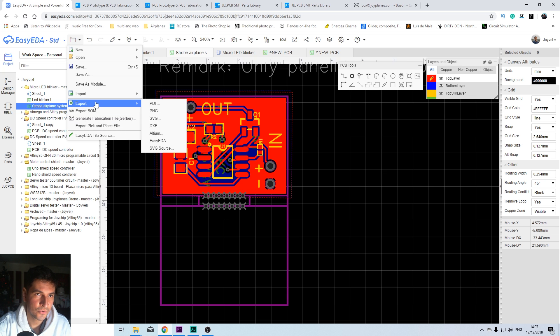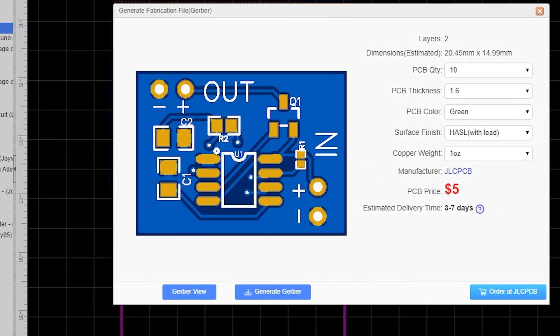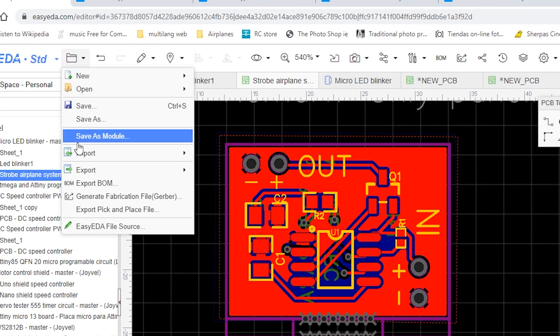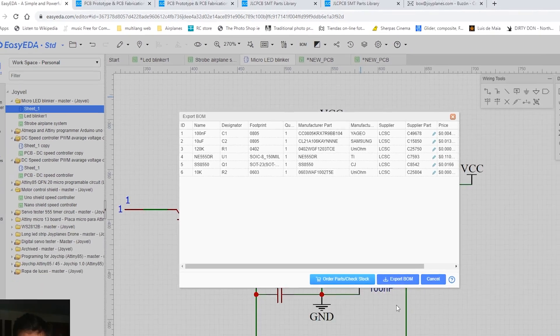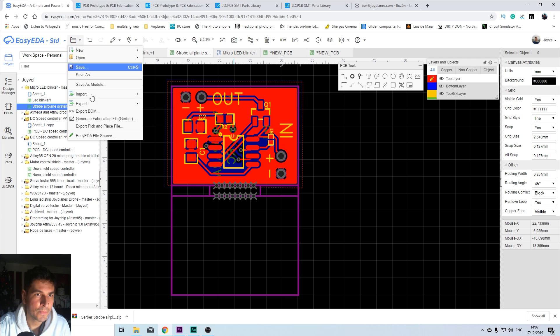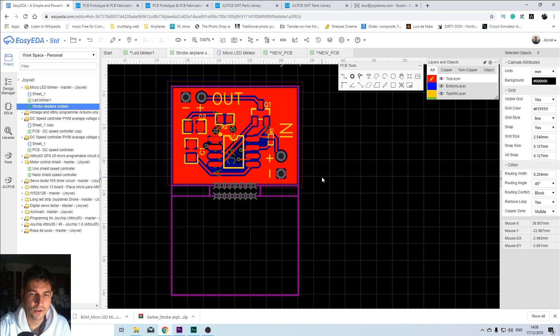We are going to do the final step to export everything and order your circuit. Go to Generate Fabrication File (Gerber). Generate the Gerber file — it will download. Then go again and export the BOM file. Go back to the PCB and export the Pick and Place file. That's all you have to do. Then you have these three files that we're going to use to order our PCB with all the components in place.